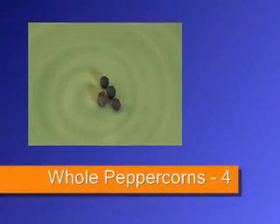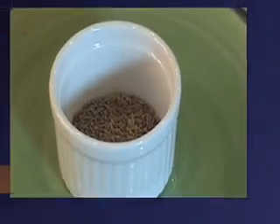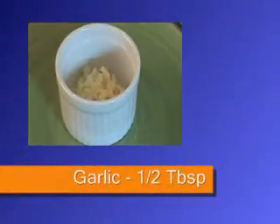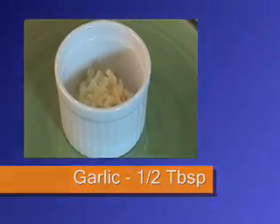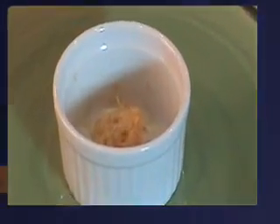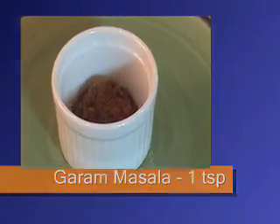Black cardamom — one. Peppercorns — four, whole. Cumin seeds — half teaspoon. Garlic — half tablespoon, finely chopped. Ginger — half teaspoon, grated. Garam masala — one teaspoon.